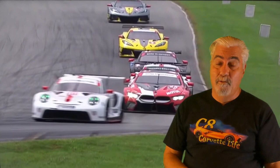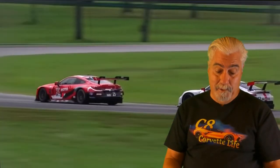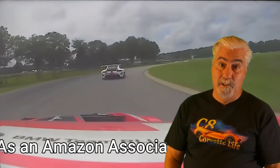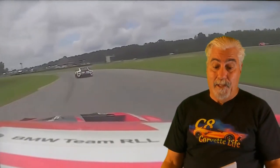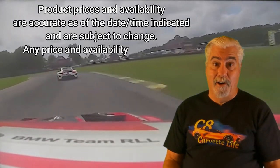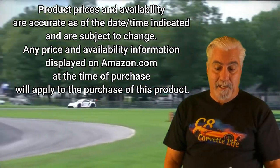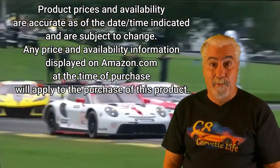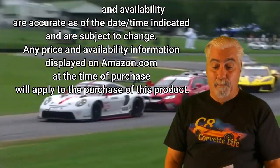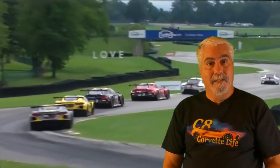Links to all the products will be in the description below. And as always I must inform you that as an Amazon associate I earn from all qualified purchases, and that product prices and availability are accurate as of the date and time indicated and are subject to change. Any price and availability information displayed on amazon.com at the time of purchase will apply to the purchase of that product. Okay, let's get started.